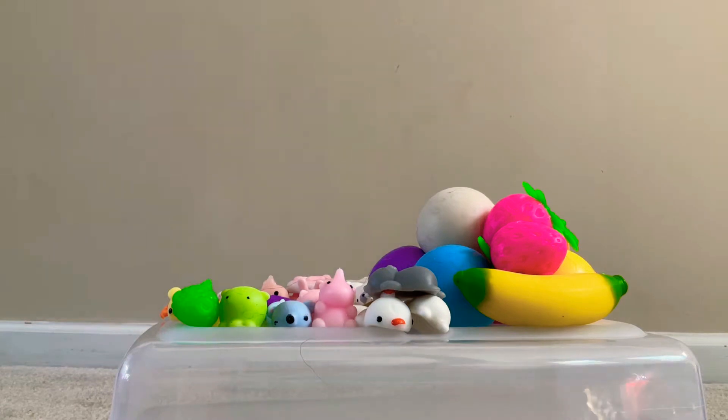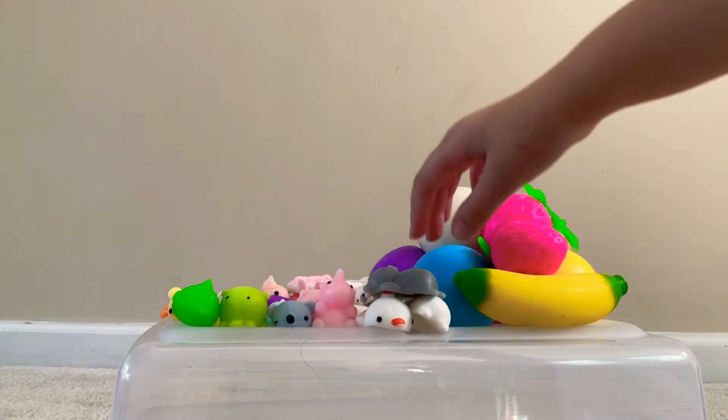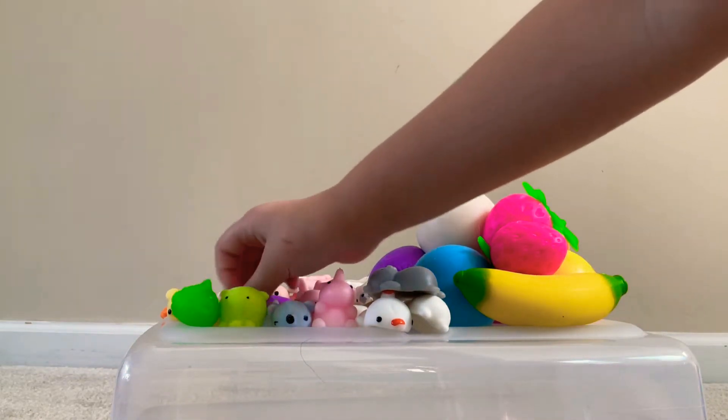So I'm starting with Mochis and Nitos. All my Mochis are basically a 10 out of 10 because they really squish the same, but this one has to be like an 11 out of 10 because it's glow in the dark. I actually traded for this one.